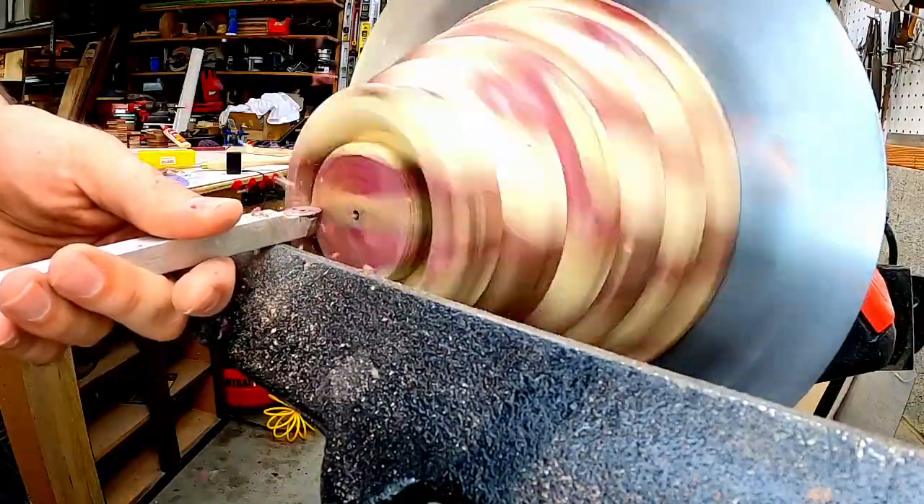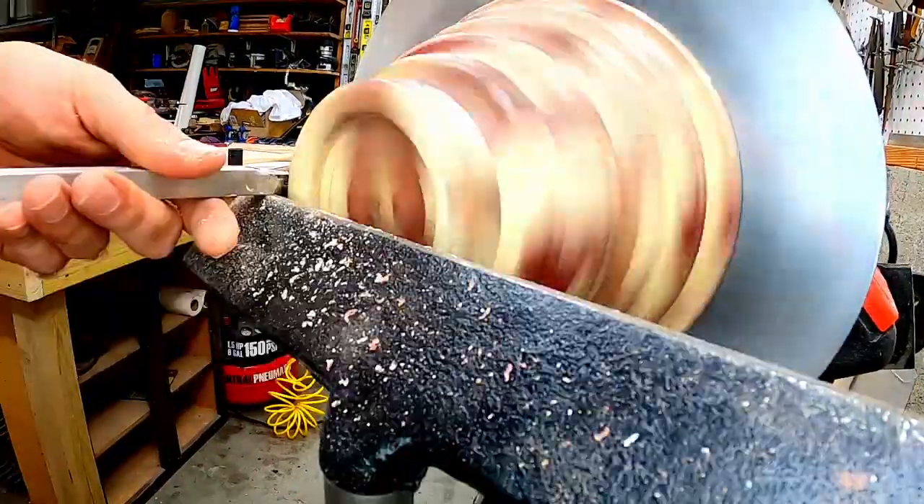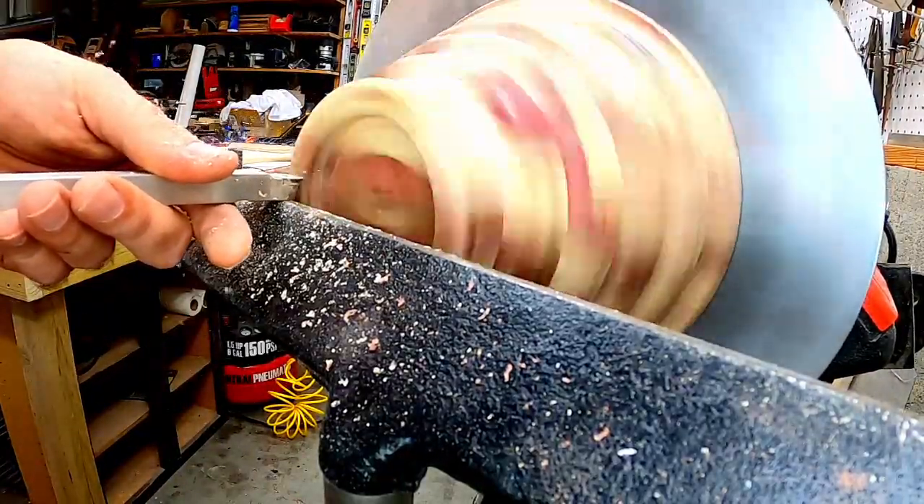Once the inside of the bowl was done, I went ahead and flipped it around, finished the bottom off, and sanded the bottom to one thousand grit as well.